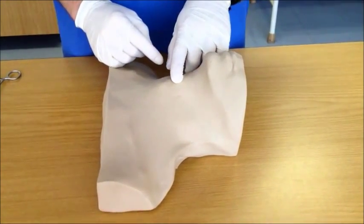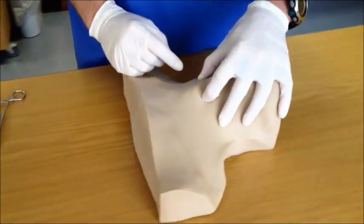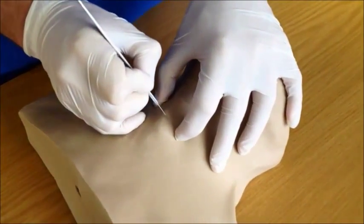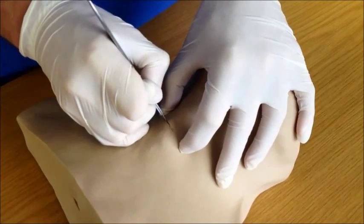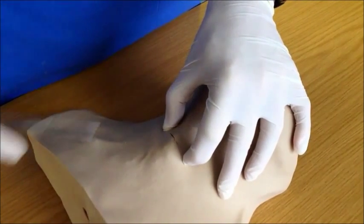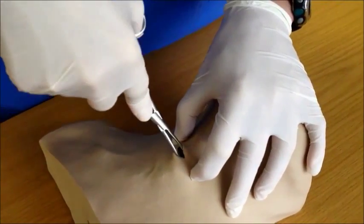You would then identify the cricothyroid membrane with your finger and keep the skin taut over that area. Take your blade and in a single confident horizontal motion puncture both the skin and the cricothyroid membrane, making a horizontal incision in the anterior neck. Maintain control of the larynx and take the curved artery forceps gently into the hole to spread and maintain the hole.